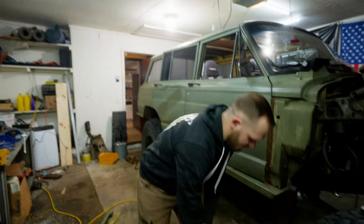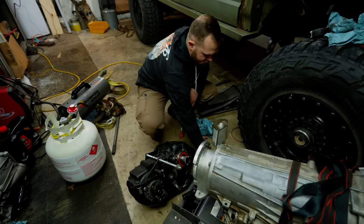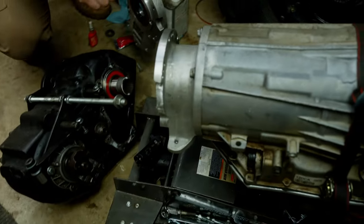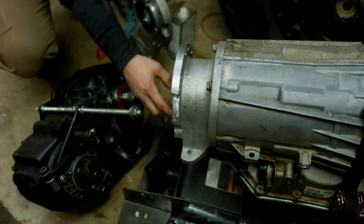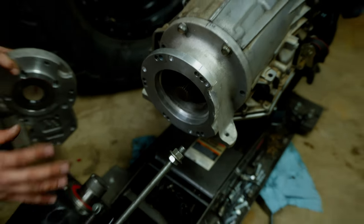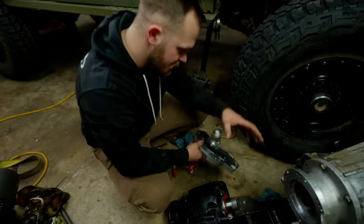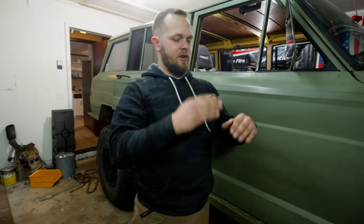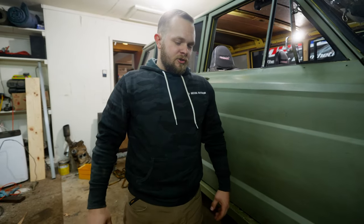The adapter set I got is from Advanced Adapters. Every 6L90 has this tail shaft, and Advanced Adapters put holes clocked in it for a 205 — you can also bolt an Atlas transfer case to it. That was all great, except when I went to mate the T-case, it was clocked at a stock Chevy angle, so the transfer case was actually hanging below the frame rails. So I've re-drilled and re-tapped some threads in one of the adapters. Now we're going to clock it back up, put it all together, and see if it's at the correct angle. Hopefully the crossmember I built will just bolt right in.